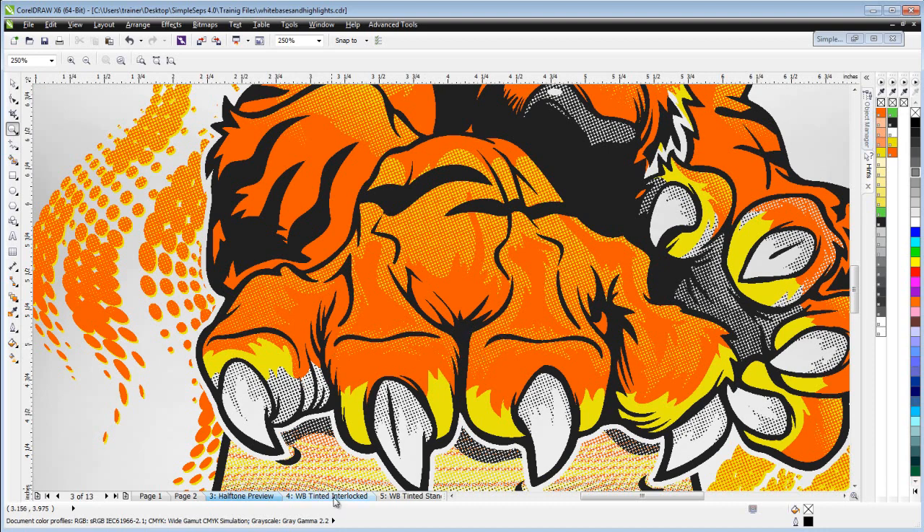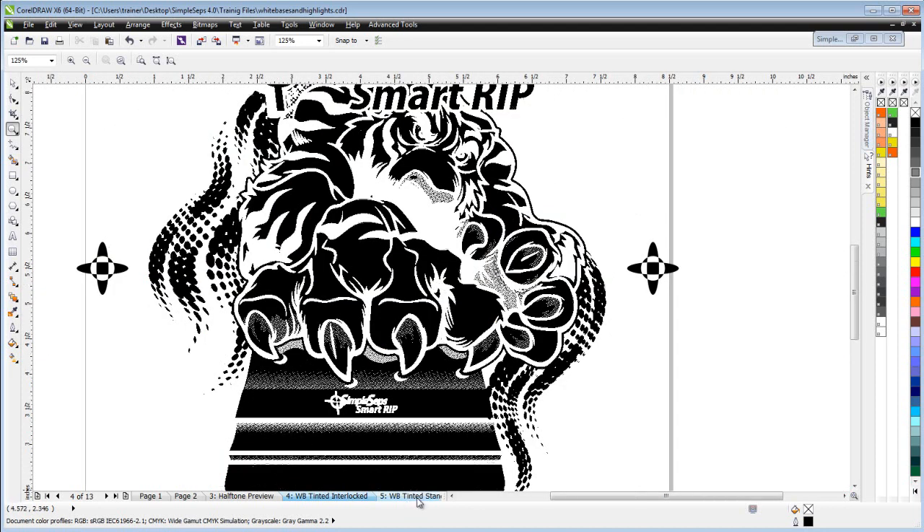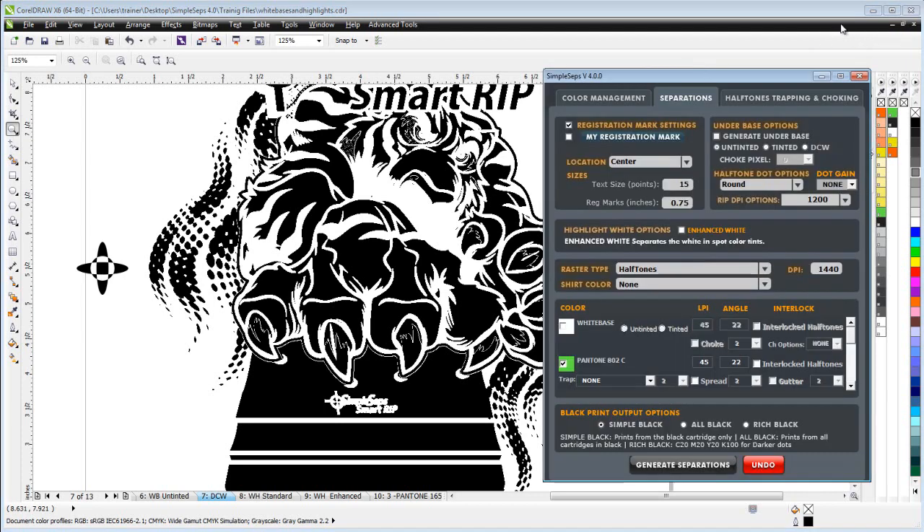We've got a couple of different base examples set up here: a tinted interlock, a tinted standard, the white base untinted, and finally the white base set to 'Don't Choke White.' I also have a copy of my Simple Steps setup that's set to separate the actual tiger graphic and here's our white base. We'll start with 'Don't Choke White' because that's a very unique option.